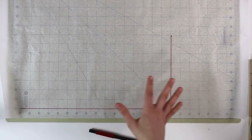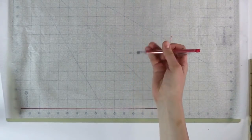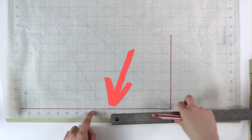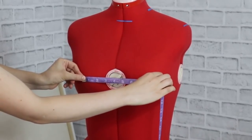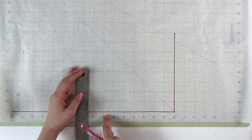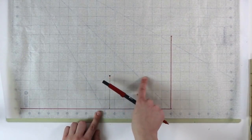Now we need to find our bust line. From your waist, take a measuring tape and measure all the way up to the fullest part of your bust. For me, this measurement is 6 and a half inches, so I'm going to mark that right here on the waistline. Now we need to find the distance between your two bust apexes — measure from one apex to another and divide in half. For me, that's 3 and a half inches. Mark that as a straight perpendicular line from the bust height point. This gives us the position for the waist dart later.